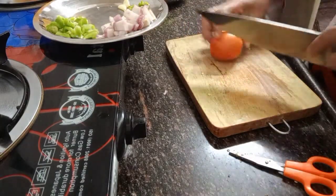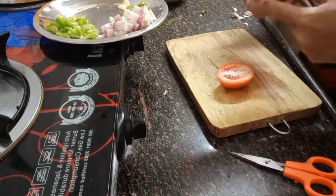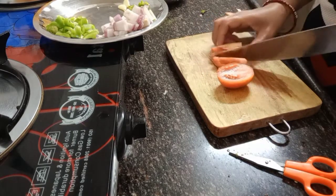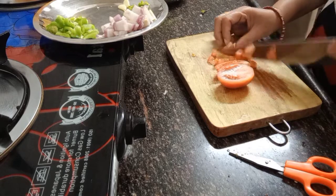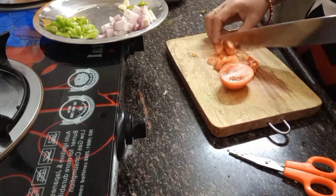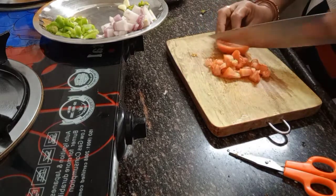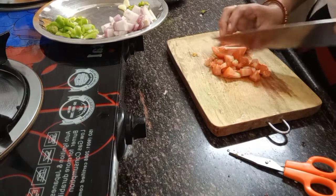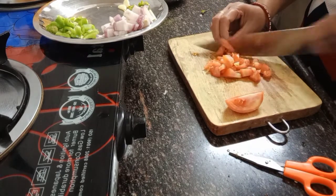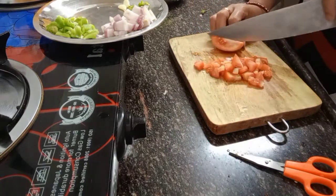Now cutting the tomato, chop chop chop. This is easy cooking only - from simple noodles to yummy noodles - because I bought a lot of ingredients and spices. Just watch and see my video how I do it.